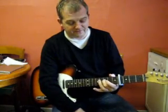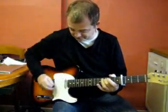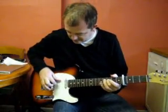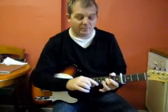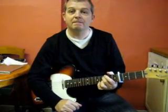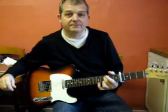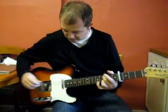Put your second finger on the fourth string, third fret. All the others are open, apart from your third finger which goes on the third fret of the B string. That's the sound you're after — that's the first chord that you're going to play.